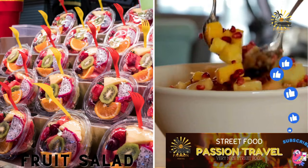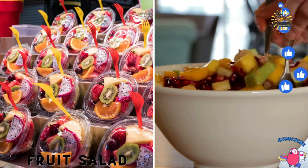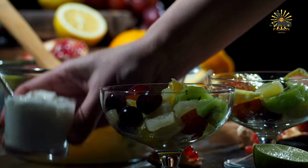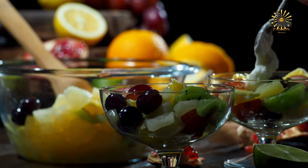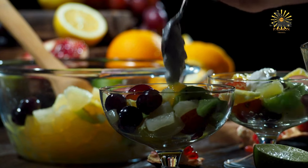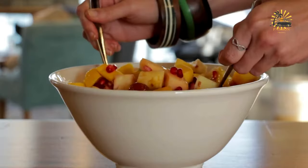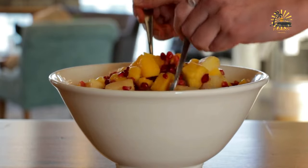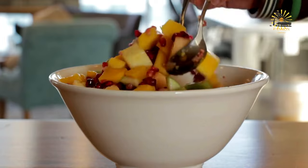Fruit salad — fresh fruit chopped and mixed with lime juice and sometimes chili powder. Fruit salad is a refreshing and versatile dish that's perfect for any occasion. Here's a simple recipe along with some ingredient suggestions. Ingredients: assorted fresh fruits — choose a variety for color and flavor: strawberries, blueberries, raspberries, blackberries.